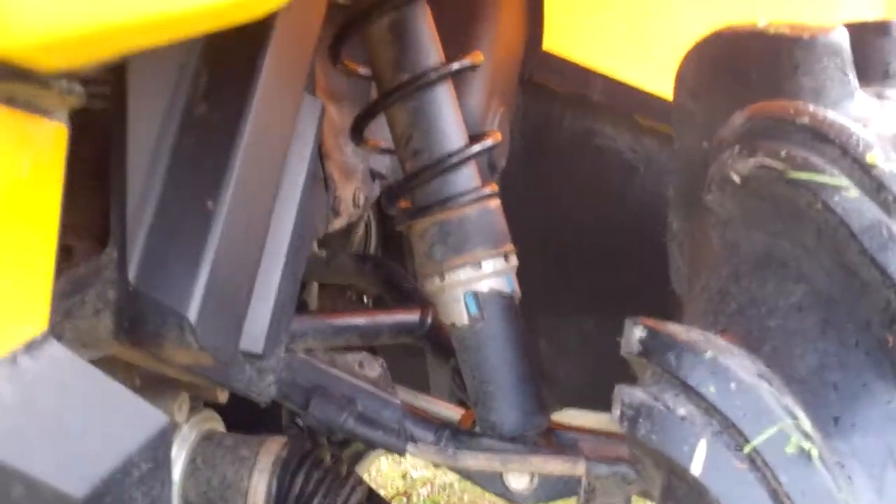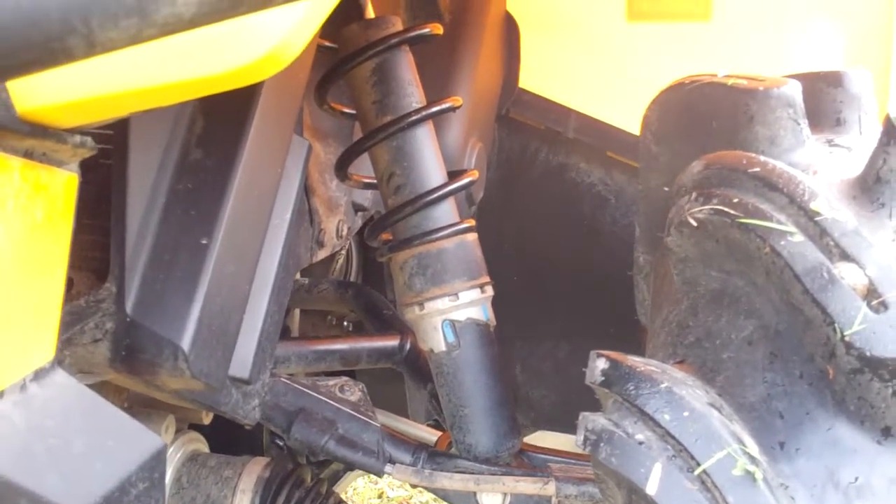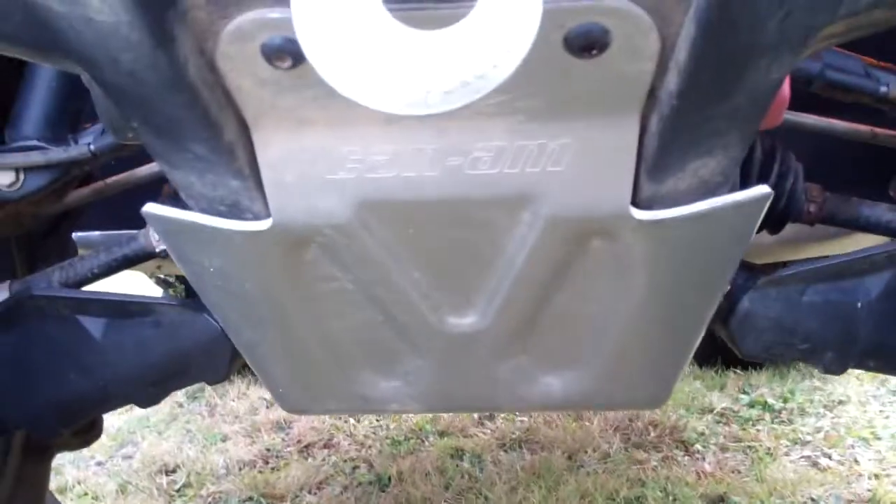We made up our own pipe spacer at the power store — it's an inch and a quarter pipe spacer. We put it on to give it a little lift and fit the tires better. Full BRP skid plates, front to rear.